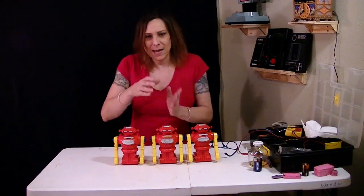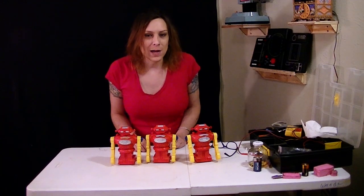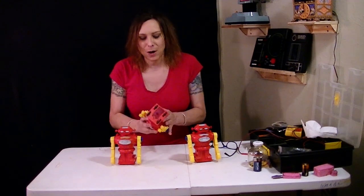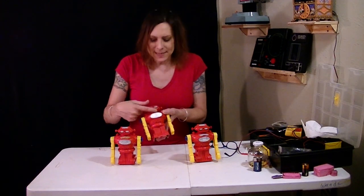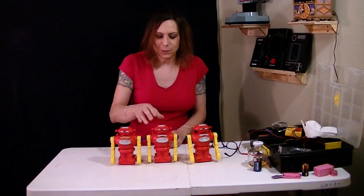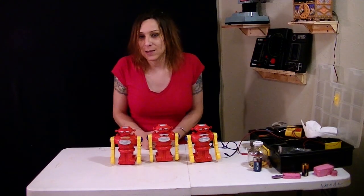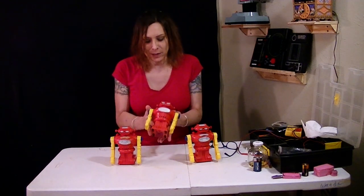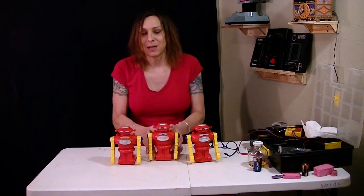I don't need three karate robots, so one of them is going on eBay — the one that's partially original, partially not. It has a reproduction battery door, a reproduction decal, and the chest plate and bumpers on the back are completely original. Everything works — new belt, new gears, new paint. So if you like this channel and you want to help me get some more robots, buy this one. You can follow the eBay link below — I started it at 99 cents plus shipping.